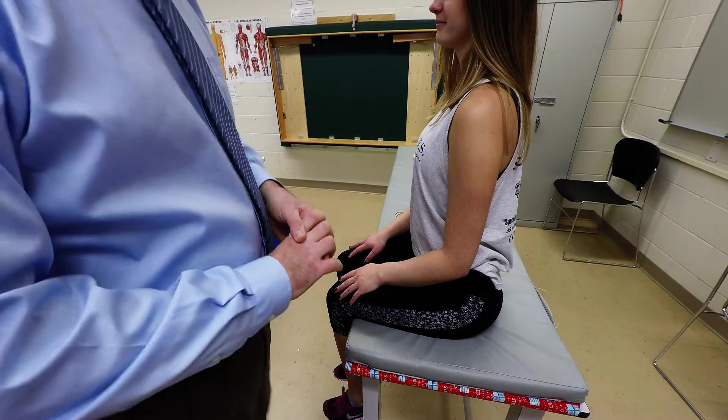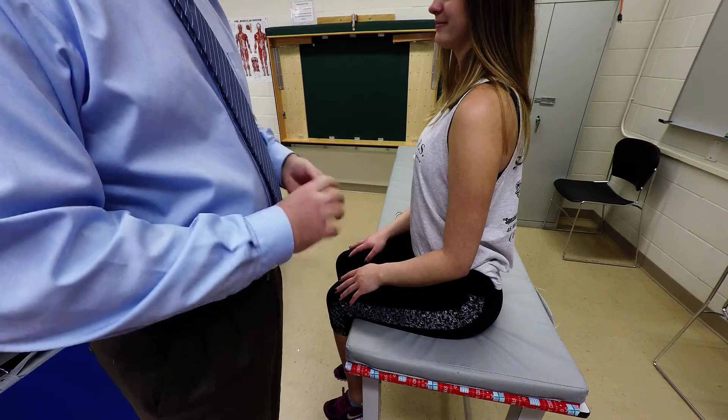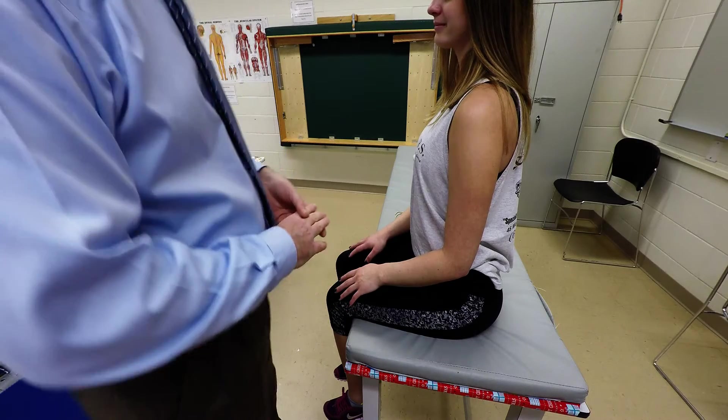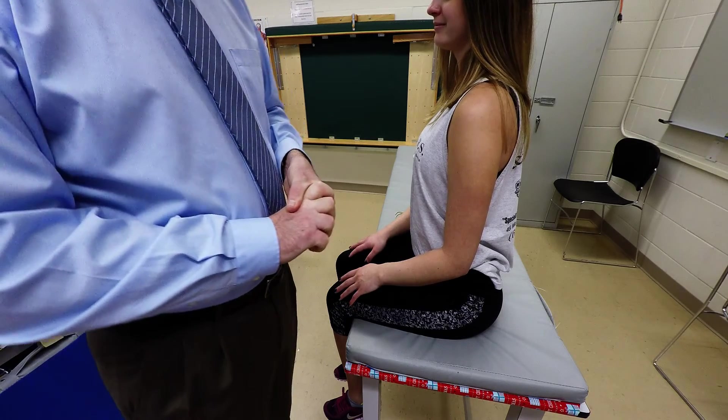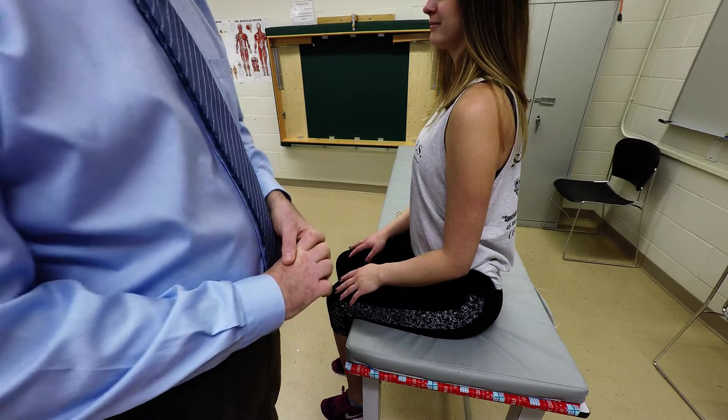I'm going to demonstrate palpation of the extensor carpi radialis longus and brevis, the muscles proximally and the tendons distally. These muscles participate in wrist extension and radial deviation.